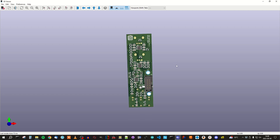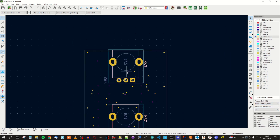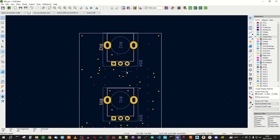It looks like this right now. And now I would like to go to the top side and fix the silk print, because I need to move around stuff a little bit to make it look nicer. We can select the back assembly view like this. Now you see that the text is mirrored because we are looking from the back side of the Eurorack module through the PCB to the other side. There is something called flip board view that we can use to fix that.